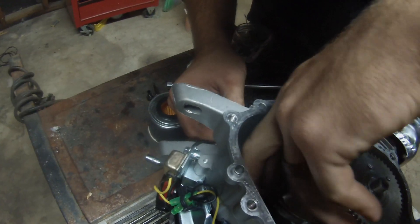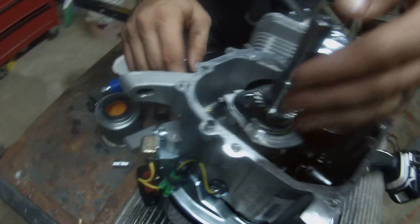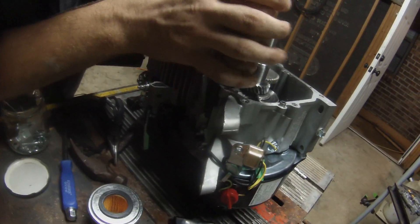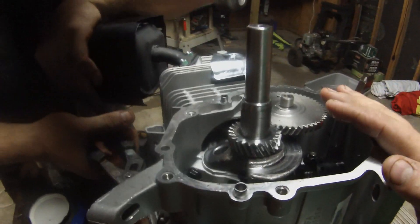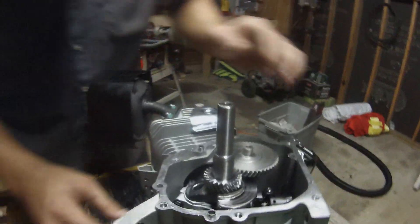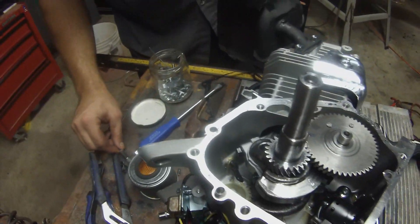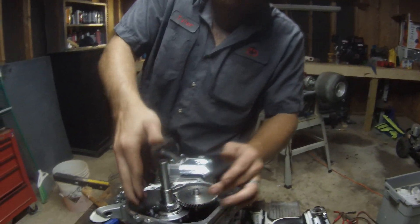Now you're going to pull the governor arm shaft out. It helps if you cut this little bit right here off first — see, that's a little bit too long. The clip broke off, super easy — with your hand. Now this should push right out. I've got it a little boogered up so I might have to knock it out a little bit. There you go, that's out. That's trash.